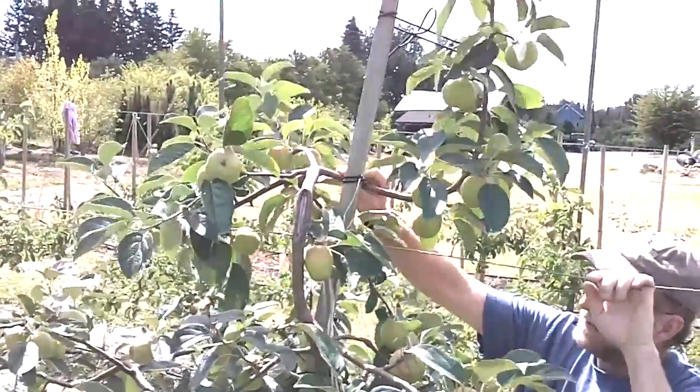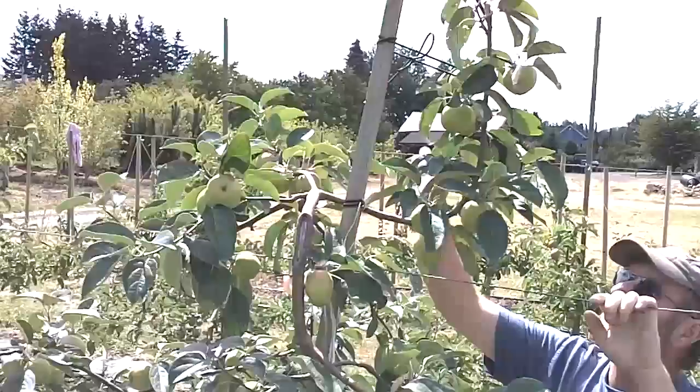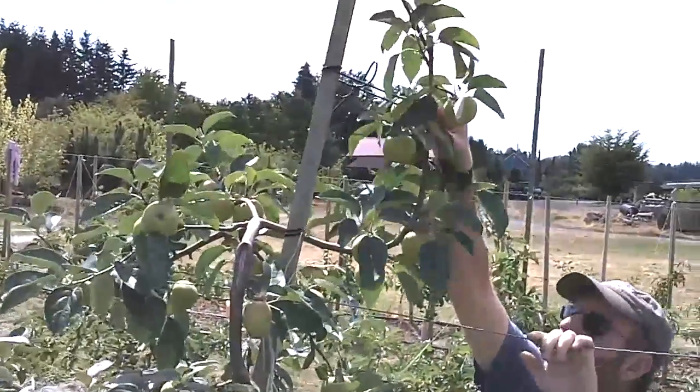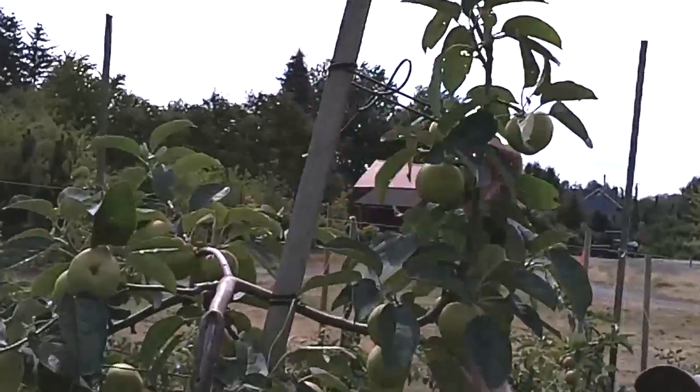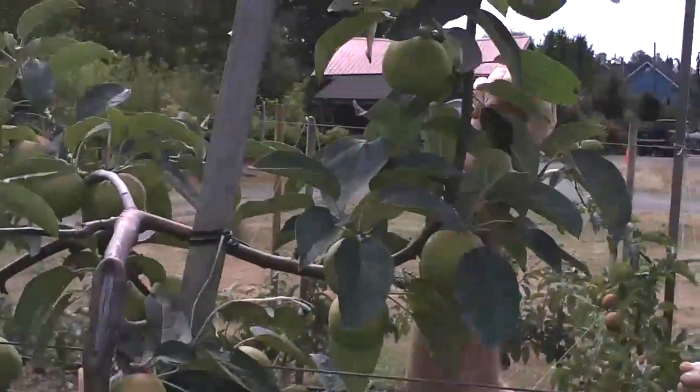So we've come in, we've supported a side branch, and we've bent it up. You can see we've used this fabulous stretch tie that seems to last forever and doesn't biodegrade to hold it up.